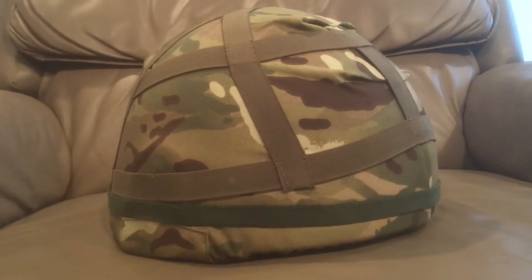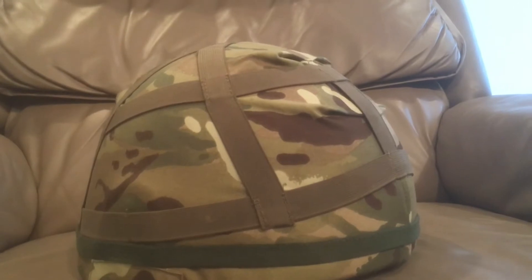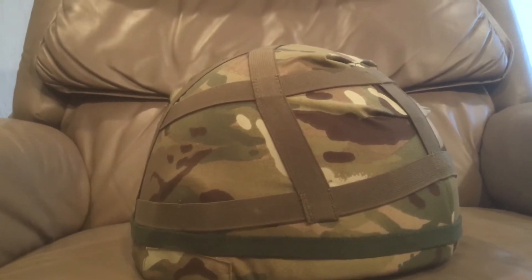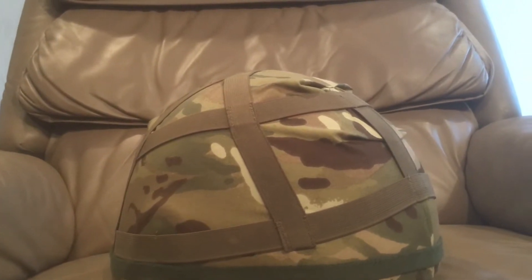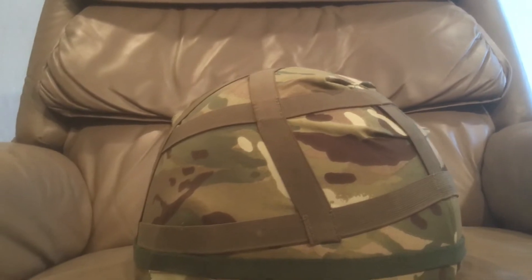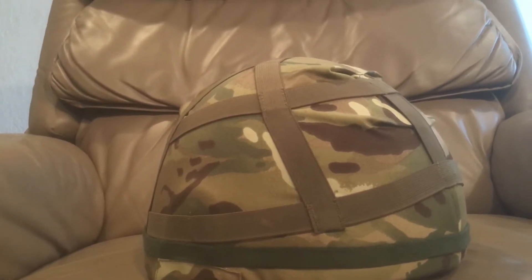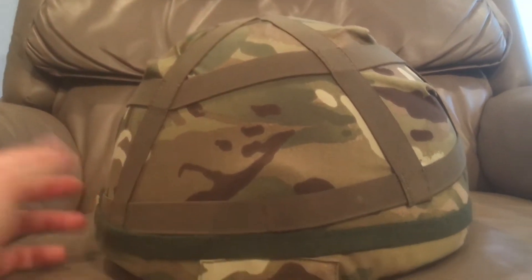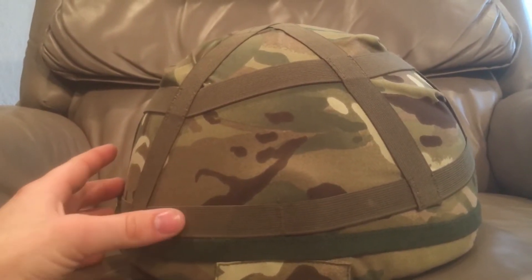Here's the Mark VI helmet — I have it fully kitted out. This is roughly how the average soldier would have worn it when it first came out, without the NVision mount. So this would be your average soldier at base or deployed. It's made out of ballistic nylon, and it's honestly a pretty ugly helmet compared to a lot of others. But it's one of the first three composite helmet designs to make it onto the battlefield.